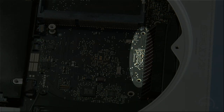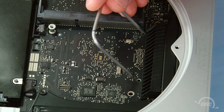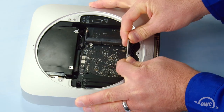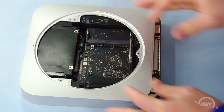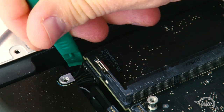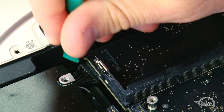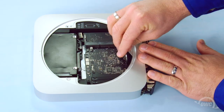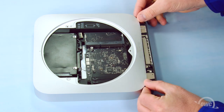Insert your logic board removal tool into the two holes, then gently pull back on the tool to slide the logic board towards the back of the Mini. That will give you enough room to disconnect the power supply connector from the logic board. You should then be able to remove the logic board completely.